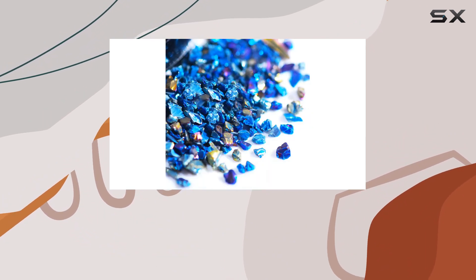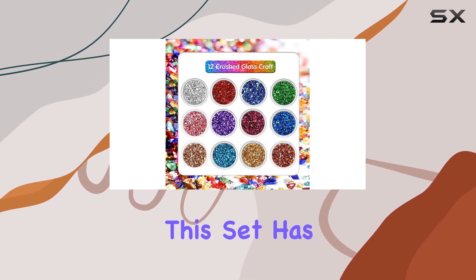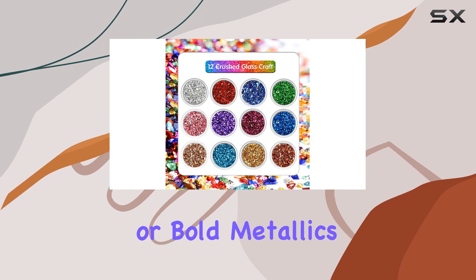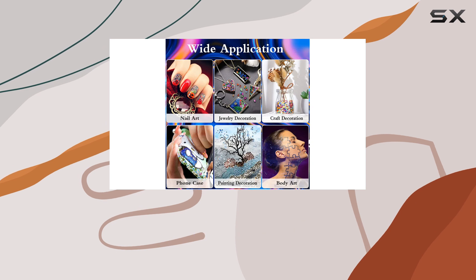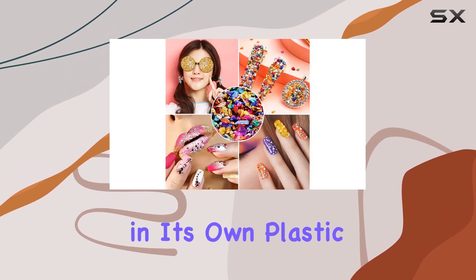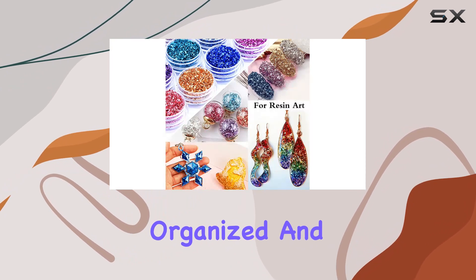Let's talk variety. From lavender to cyan, and from gold to copper, this set has it all. Whether you're into subtle pastels or bold metallics, there's a shade here to suit every mood and project. And with each color neatly packaged in its own plastic jar with a screw lid, you'll have no trouble keeping your collection organized and ready to use.